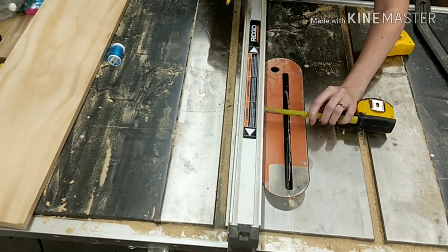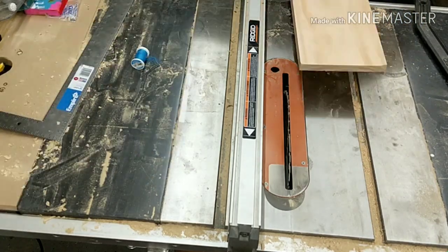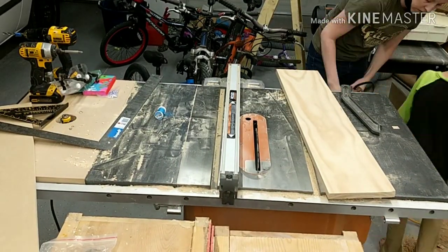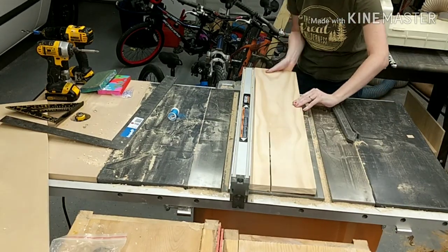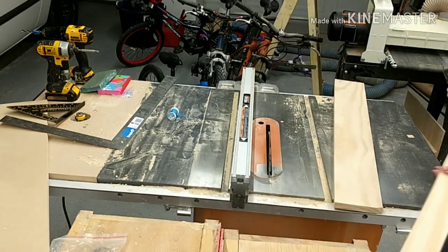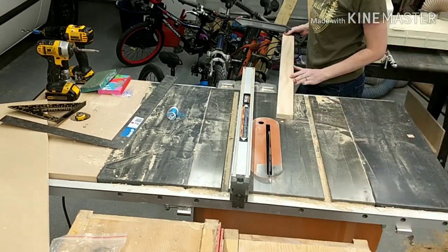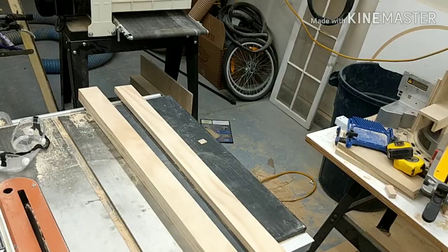I had a scrap piece of one by eight select pine board that I decided to cut down into three equal pieces, which ended up being about two and a quarter inches wide. If you don't have a piece to cut down or a table saw, you can buy pre-milled lumber — probably a one by three — from Home Depot or your local box store.